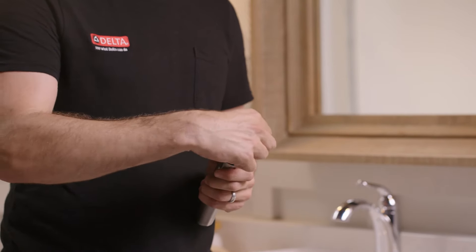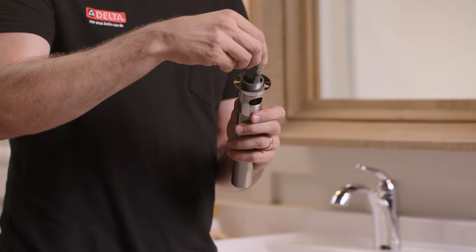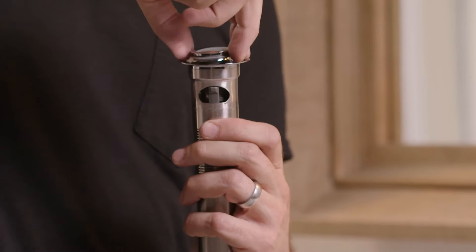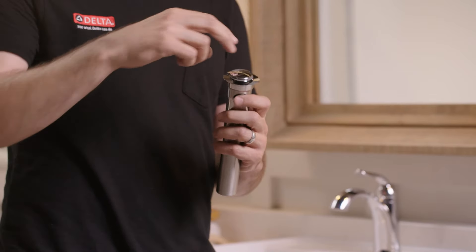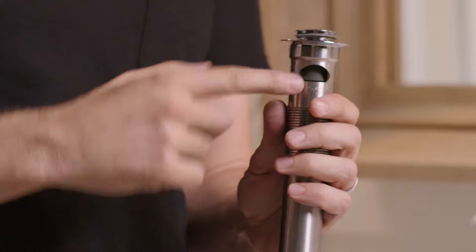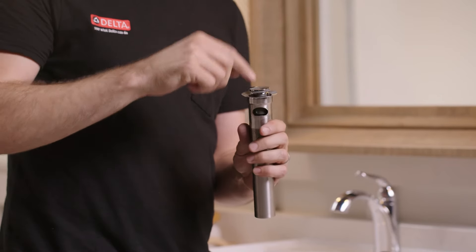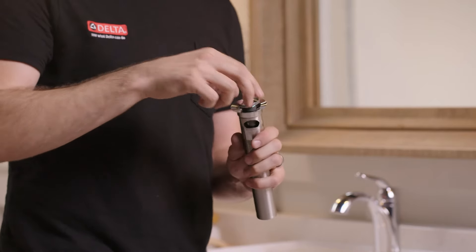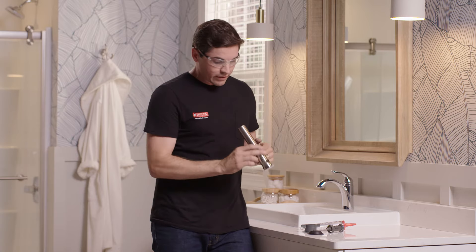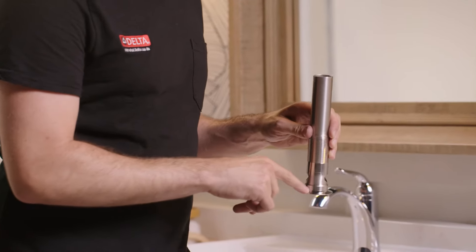Removing the stopper also gives a chance to explain how it reinstalls. Push the stopper up, turn it 90 degrees, and remove it. To reinstall, you can put it in the locked or unlocked position — either way, the drain functions perfectly fine. In the locked position, push the stopper down and the little tabs engage into the overflow holes, making it a bit harder to remove. In the unlocked position, turn it 90 degrees so the tabs aren't engaged, making it easier to remove for cleaning. It's totally personal preference. For now, remove it and set it aside.